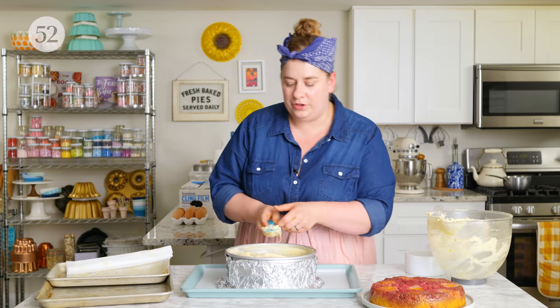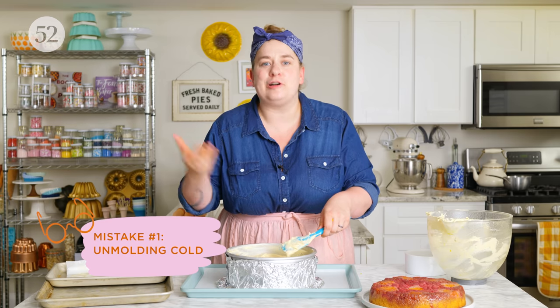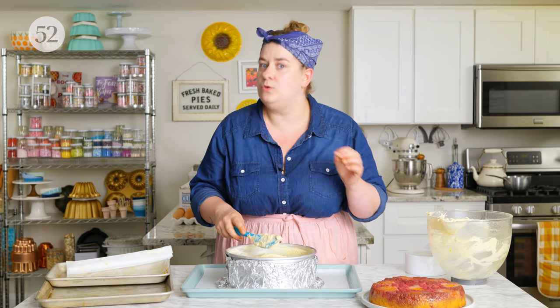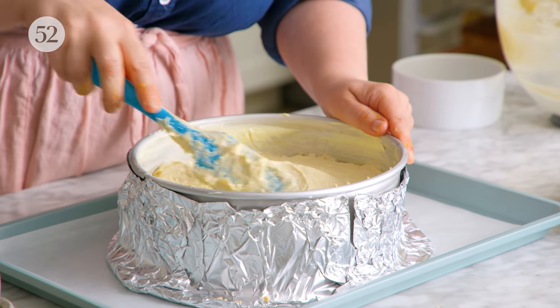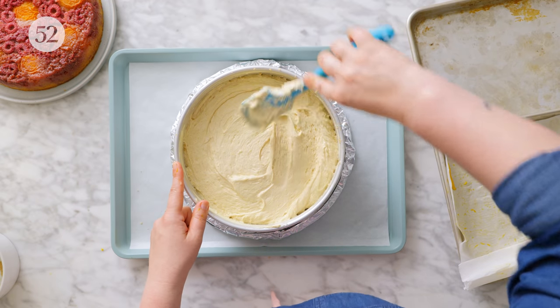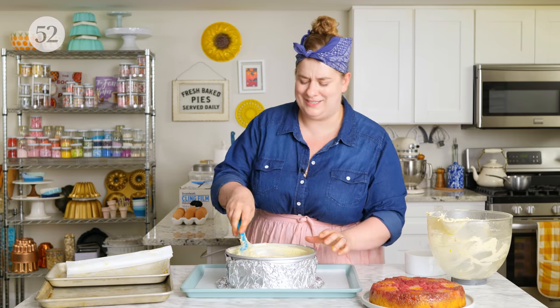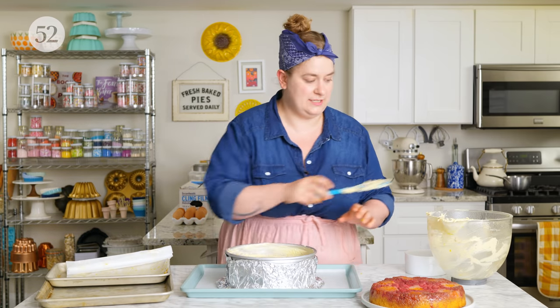It's important to unmold an upside down cake while it is still warm, because we've made this caramel in the base. The longer that cake cools, the firmer that caramel mixture is going to become and it will most certainly stick to the pan. So go ahead and take this out of the oven, let it cool for maybe 10 to 15 minutes, and then unmold it confidently while it's still warm. It'll unmold really much easier that way.